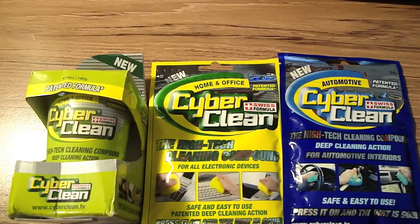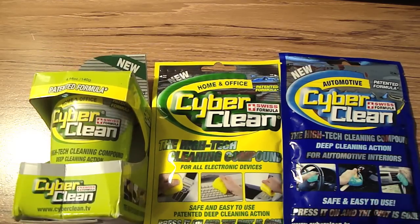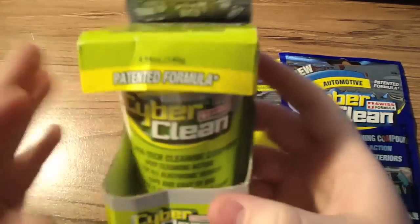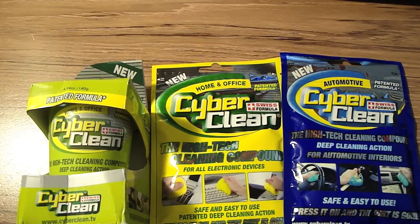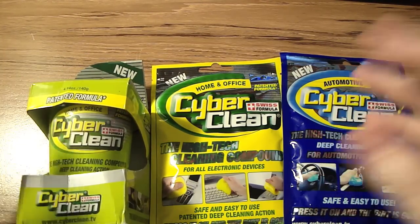Hey guys, this is Geese Carnage and today I have a review for you. CyberClean sent these out to me for review purposes, and I thank CyberClean very much. Now what this is, is a kind of slimy putty that cleans and sanitizes electronics. It cleans up the dust, crumbs, and dirt from your electronics.